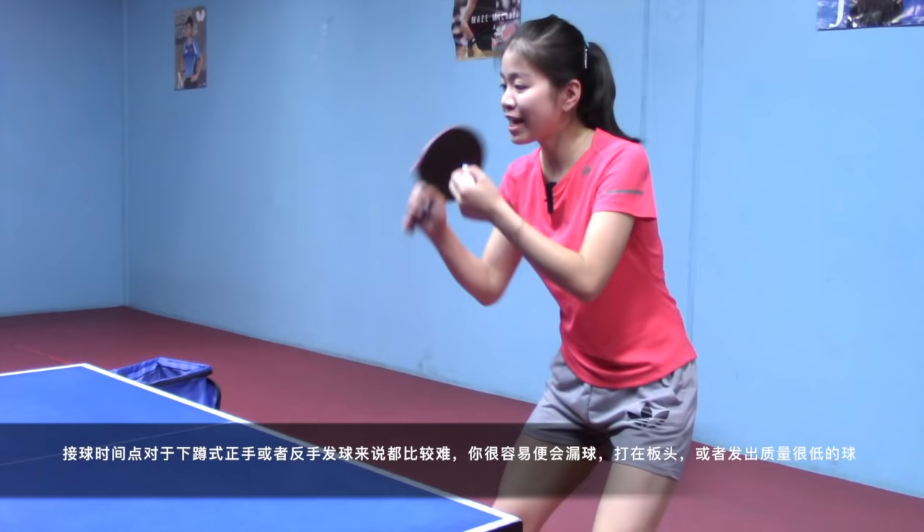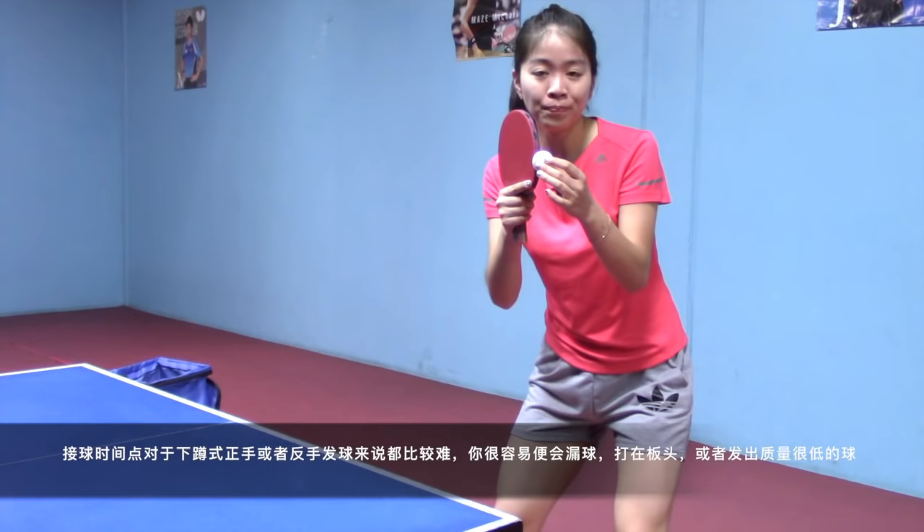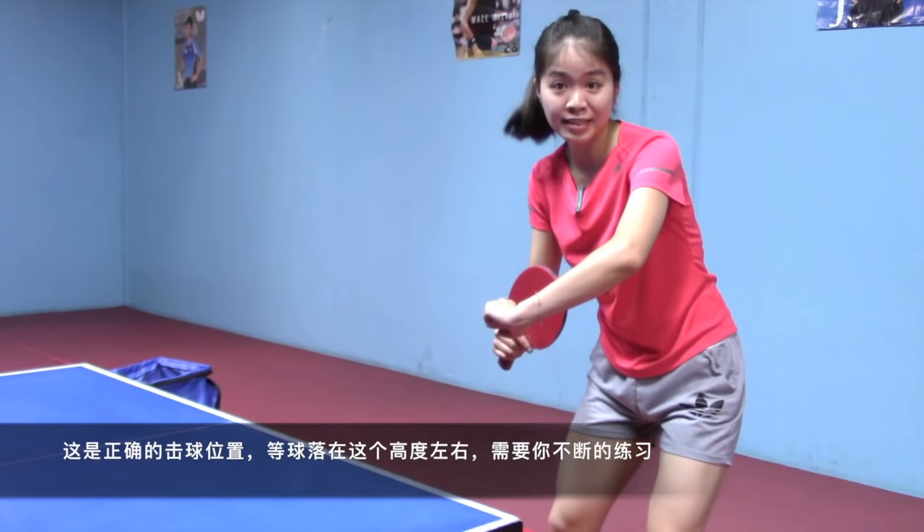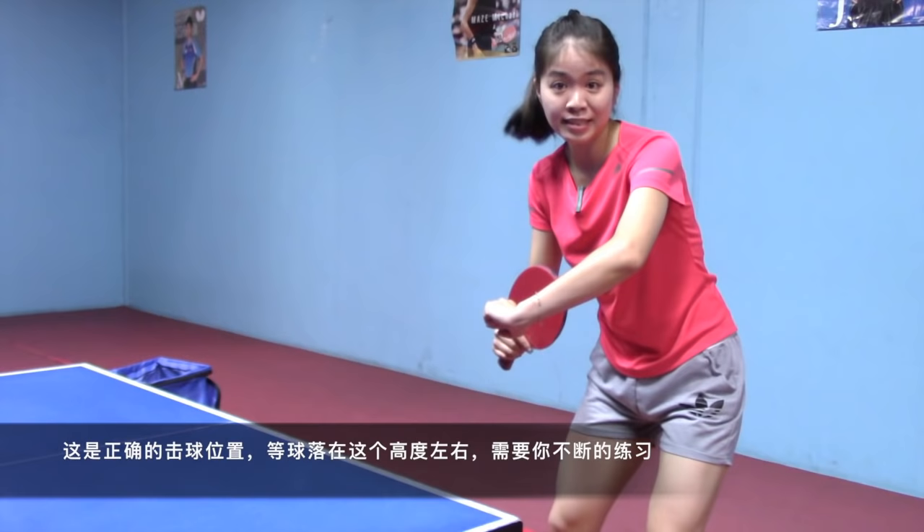Timing is hard for both the tomahawk forehand and backhand serve — you can easily miss it, hit the blade, or perform a bad serve. This is the right timing: we contact the ball when it falls to this level. It requires lots of practice.